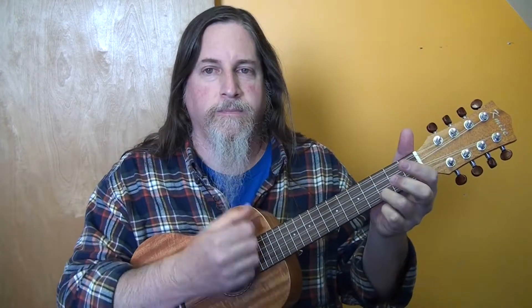Then the first verse comes in. All of these chords are four beats — one measure each. So the first verse is G, C, E minor, D, G, C, E minor, D.